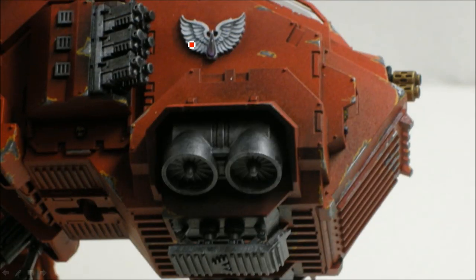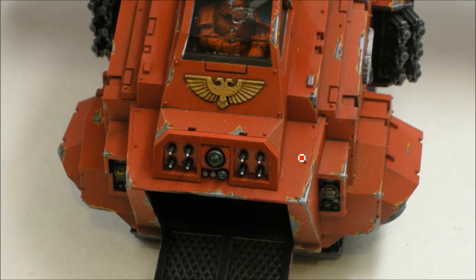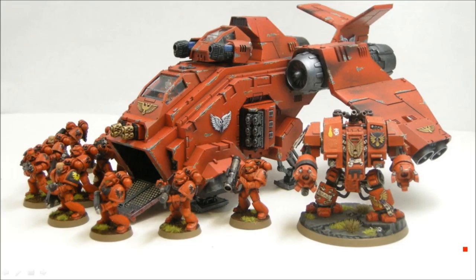Here you can see those side thrusters move — they rotate a little bit back and forth. And here's what it looks like with the cyclone missile launcher option at the front: little pegs slot in where the multi-meltas were, so you just pull the multi-meltas out and it sits in there — a pretty snug fit, but you'd probably want to magnetize that. And there we go with the whole Blood Angels crew. This transport can carry 12 guys and a Dreadnought, or six Assault Marines count as two each — same with Terminators. Hope you enjoyed the tutorial — pick up your Storm Raven and see you next time!